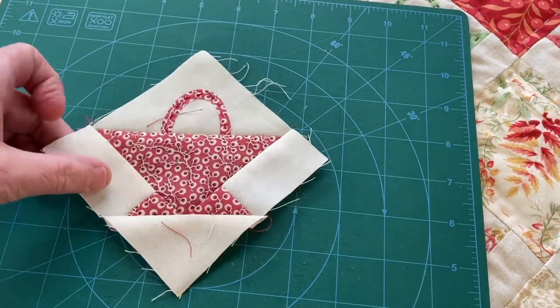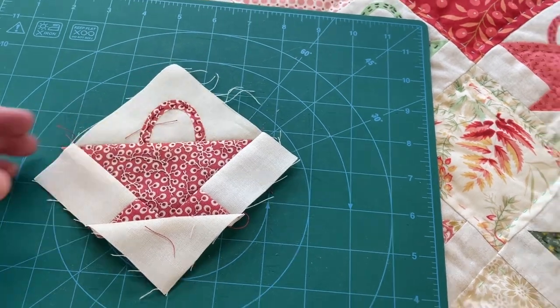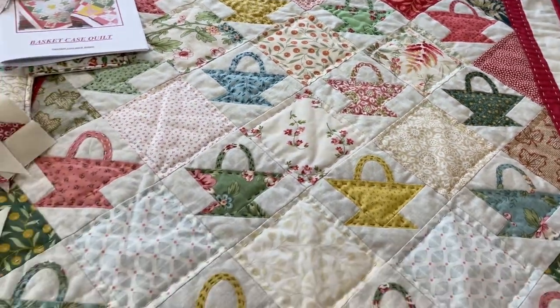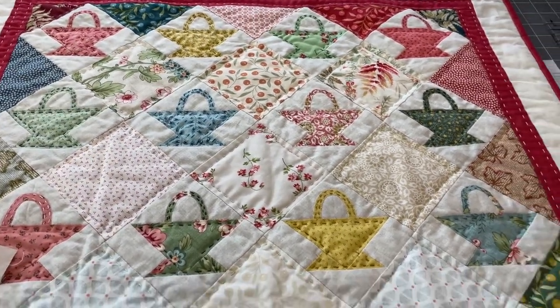They're quite simple to make — just make sure you cut your seams accurately. When you've finished, you can trim them. In my pattern, they should finish at four and a half inches. However, if you're sewing with a Janome sewing machine, which seems to have a rather generous quarter of an inch foot, they'll be more like three and a quarter inch.